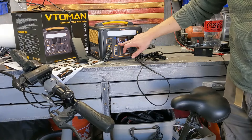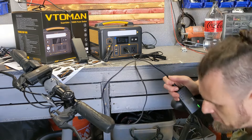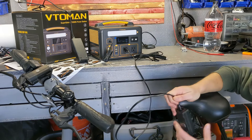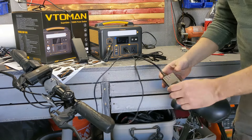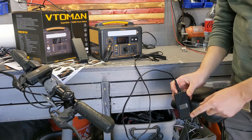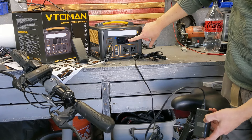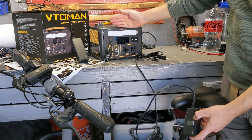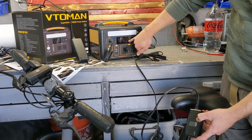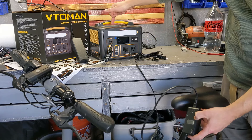Now I want to try something interesting. It's plugged in to charge, and I'm also plugging in my e-bike charger at the same time to see how it handles the bypass. Right now the e-charger is plugged in and it is charging — it shows a net positive of two watts. It's pulling 80 watts while charging at 90 watts.